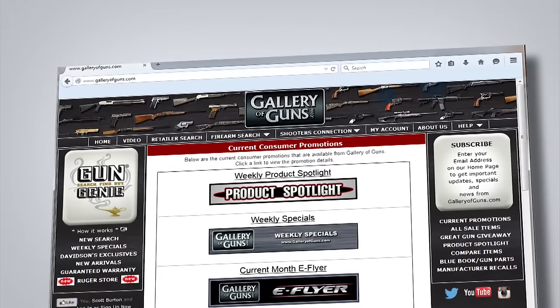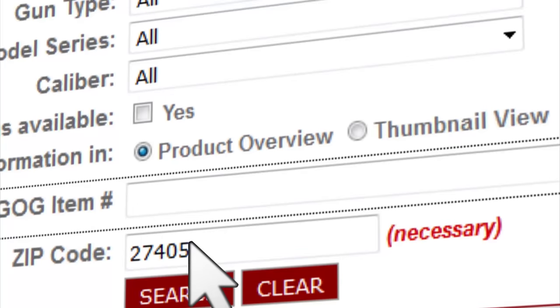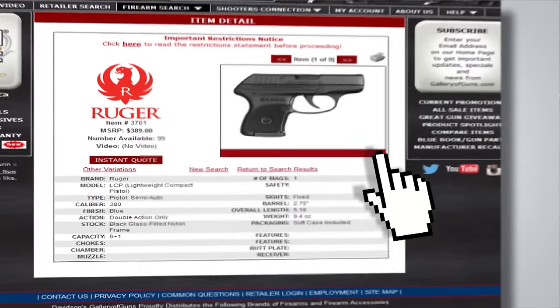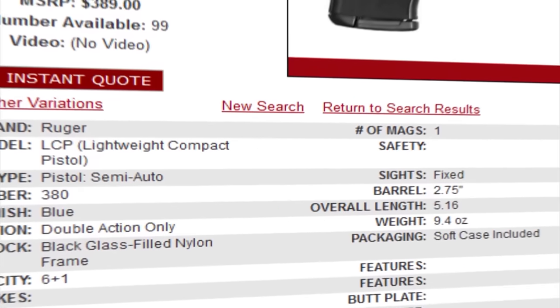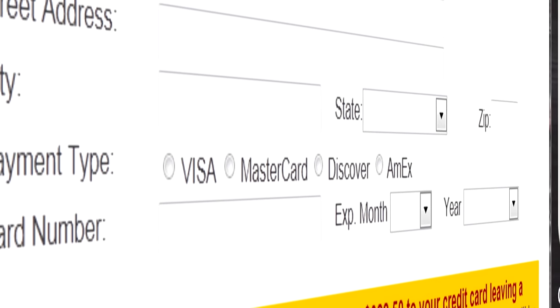The first rule of a gunfight is to bring a gun. The second rule is to make sure you have a laser on it, and Laser Light will help you with both. If your mini revolver needs a laser, go to galleryofguns.com and select the Gun Genie. Enter your zip code and it will display a list of affiliated dealers in your area with prices. Order with a major credit card and you can be using it within a few days.